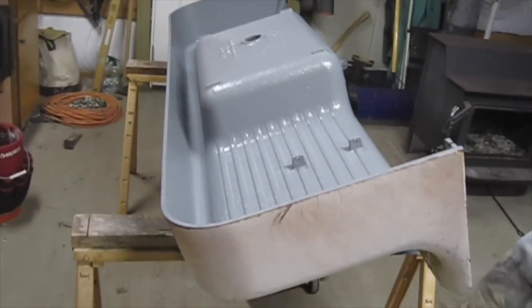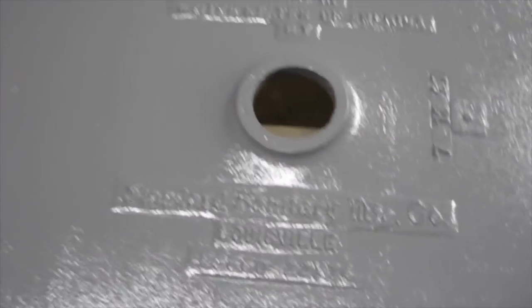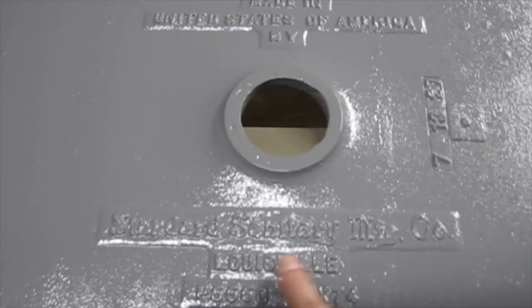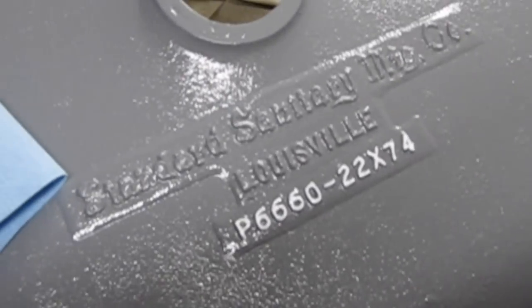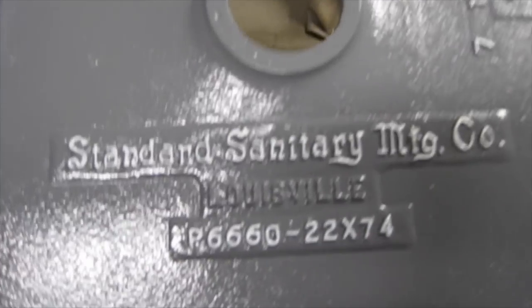Here is the underside of the sink after the final coat. I am going to use a paint pen and color in all of the lettering and the manufacturing date. The back of the sink is done for now. The next step is going to be refinishing the front of the sink, and that is going to be in a couple of weeks when the weather is better and we have a break from other projects.